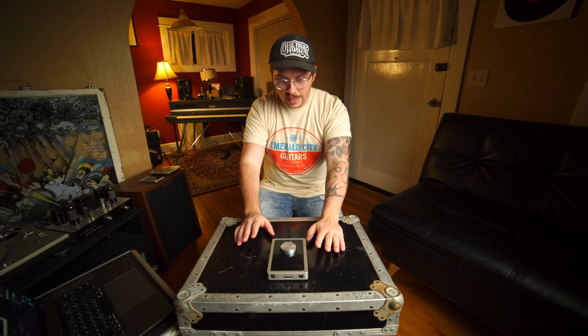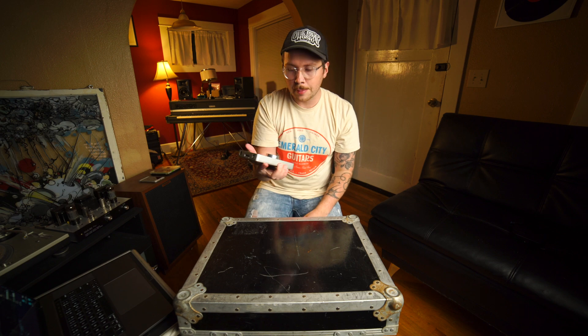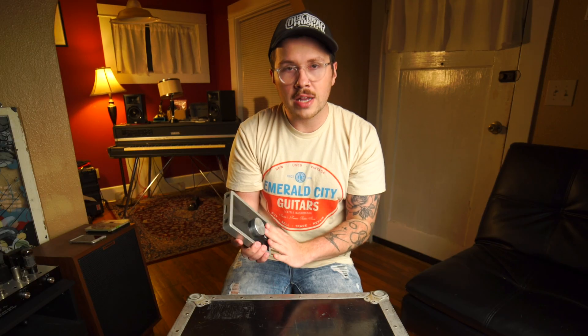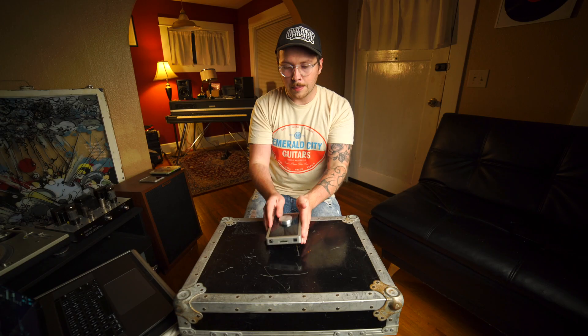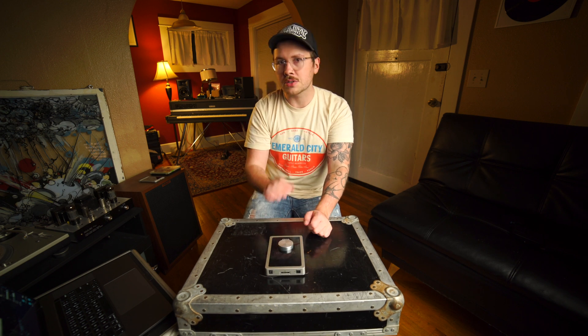Hey, my name is Jared. I have this Duet USB audio interface by Apogee. I bought it not working — it doesn't power on. Apparently the screen was replaced on it for whatever reason, and it just doesn't power up now.